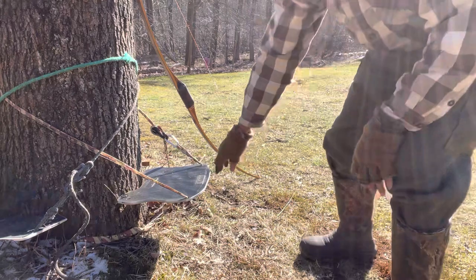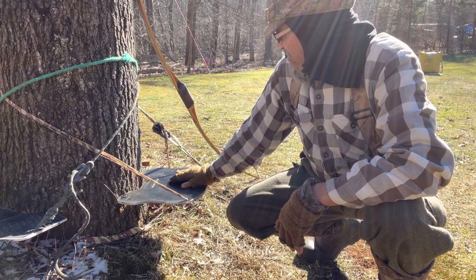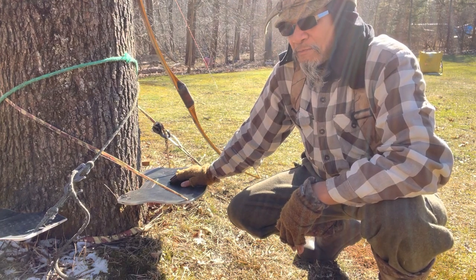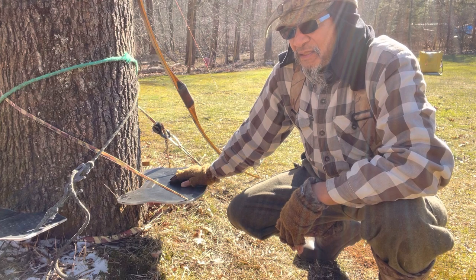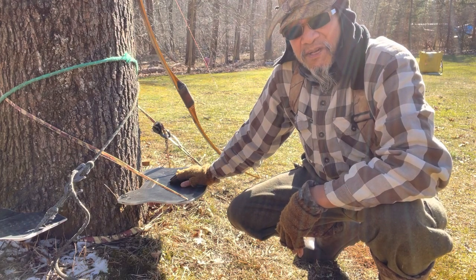This is the one you guys see the most — I use this one quite a bit, it's pretty easy to move around. This one's made out of a cutting board, some kind of plastic. I picked it up for a couple bucks at Walmart.